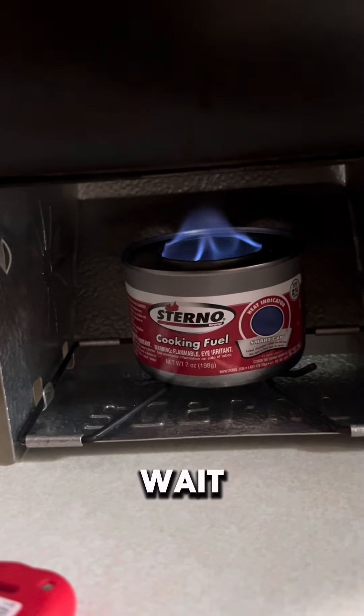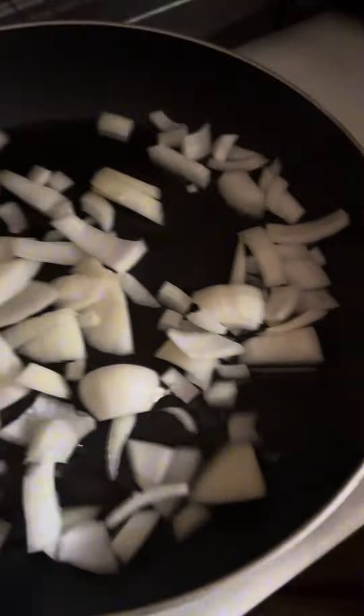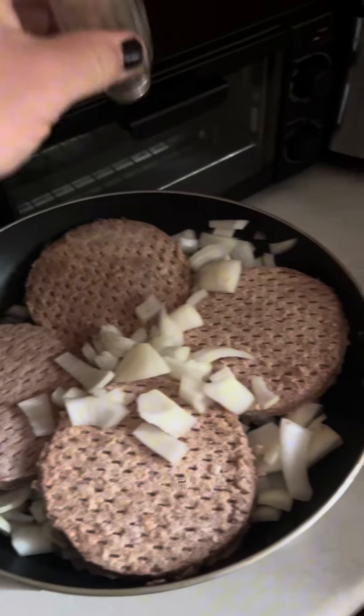Now we wait. Time to cut the onion. Now we will add the onion. Now we'll add the burgers. Now we'll put some salt and pepper.